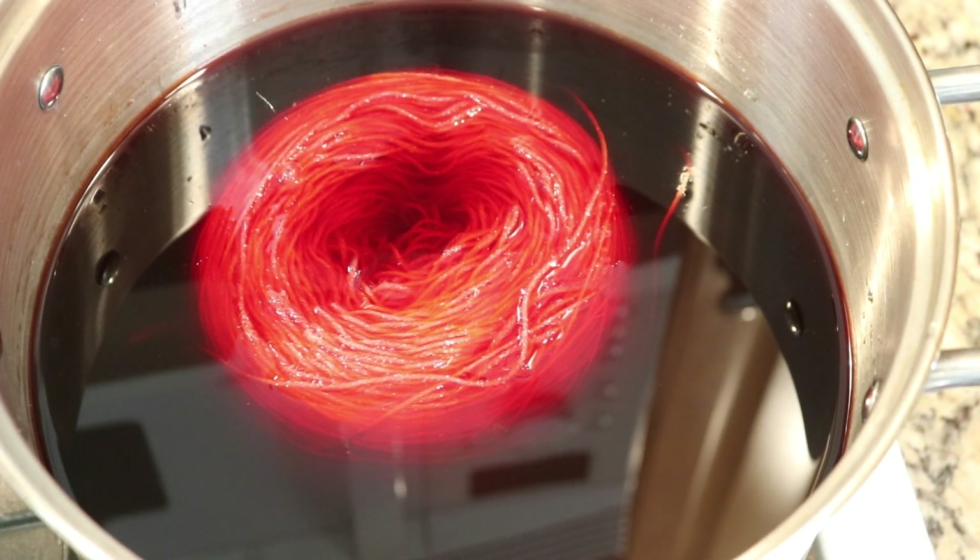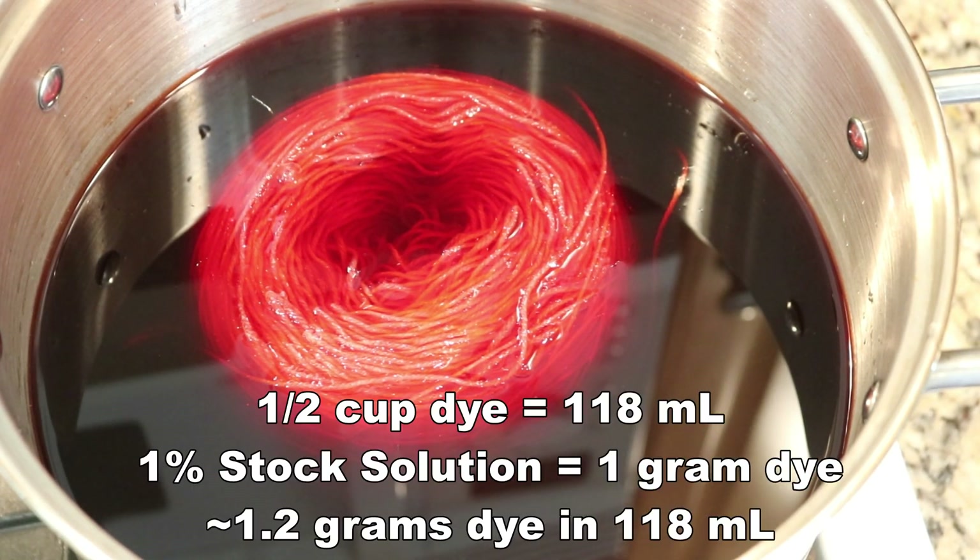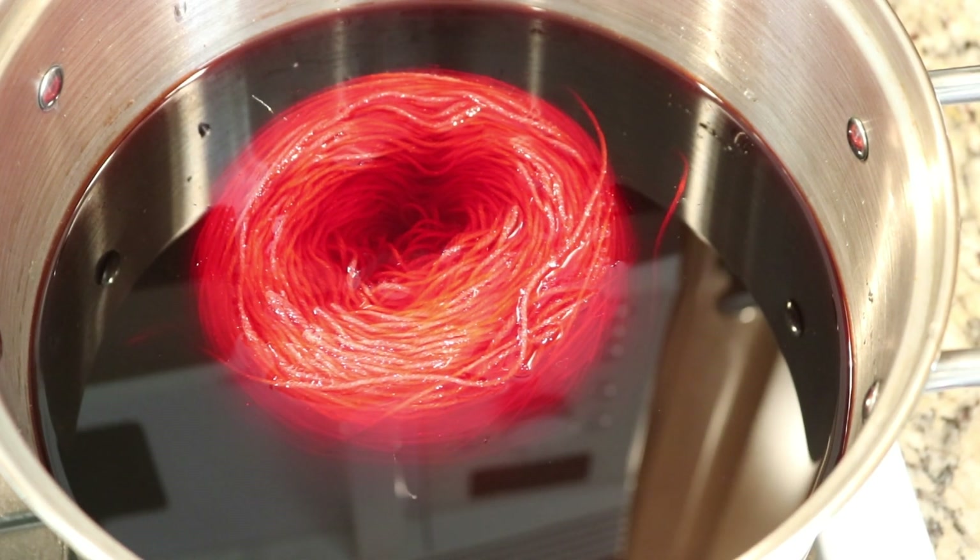I don't think there's any way we'll have bright red all the way in the center, but we'll see. I know that if we started this in a hot bath, we would see so much color strike around the outside. With the one cup of dye, that's about a 1.2% DOS, meaning that there's about 1.2 grams of dye per 100 grams of yarn. However, we don't have the full skein exposed — because of the way it's wound into a cake, there's limited surface area. So we will see a range from a much higher intensity of saturation on the outside to less on the inside.